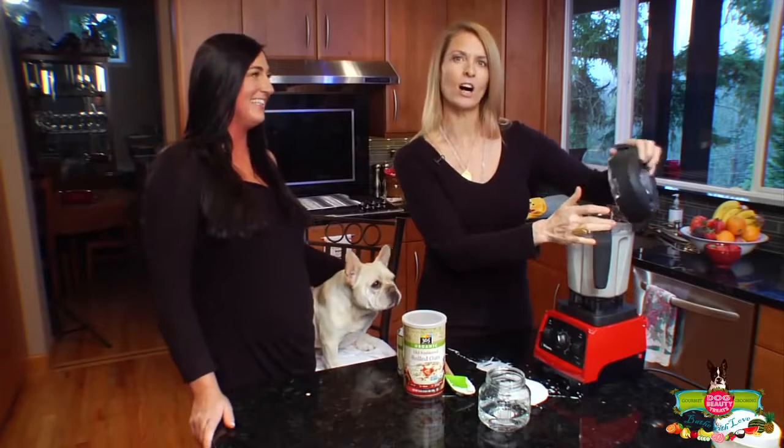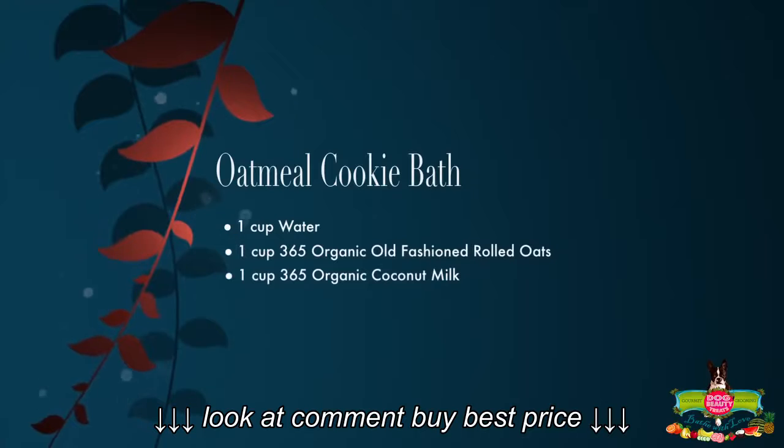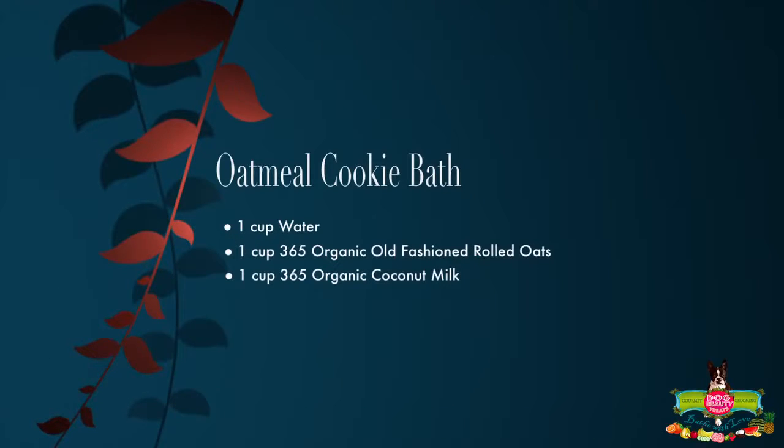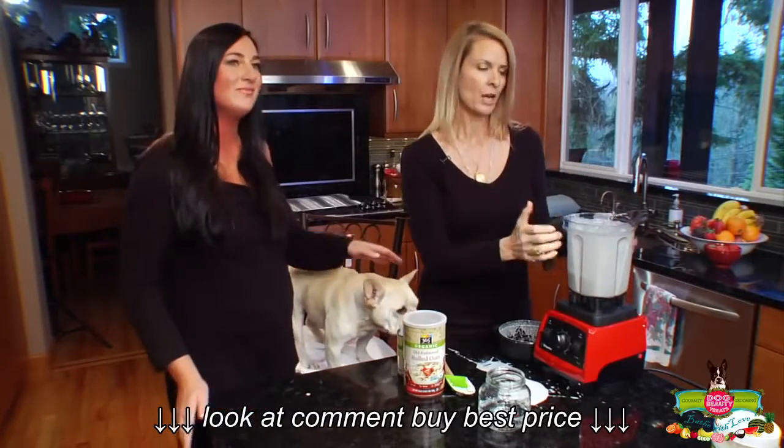One of the great things about the Vitamix is that the longer you leave it on, the warmer it's going to get because it spins so fast. So it's just a nice, milky consistency, and then you can go ahead and pour this right on your dog.